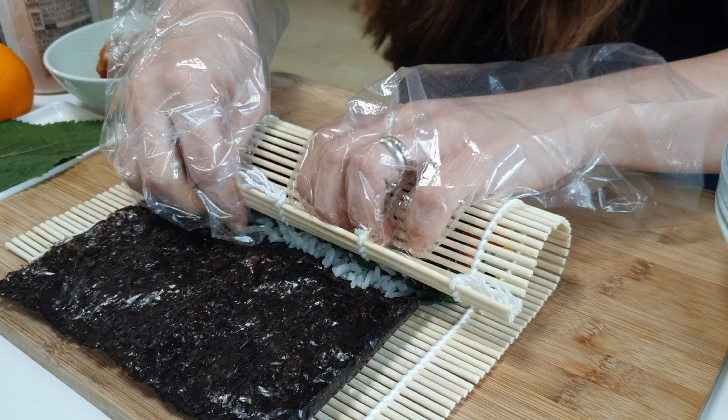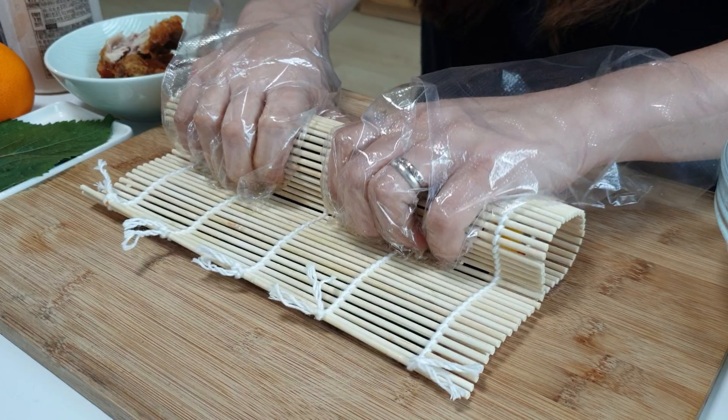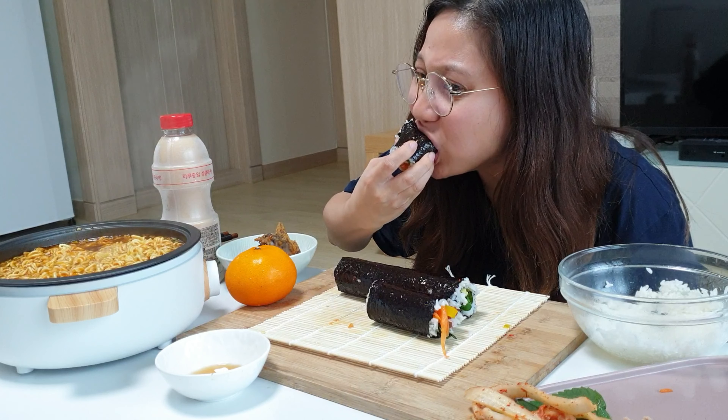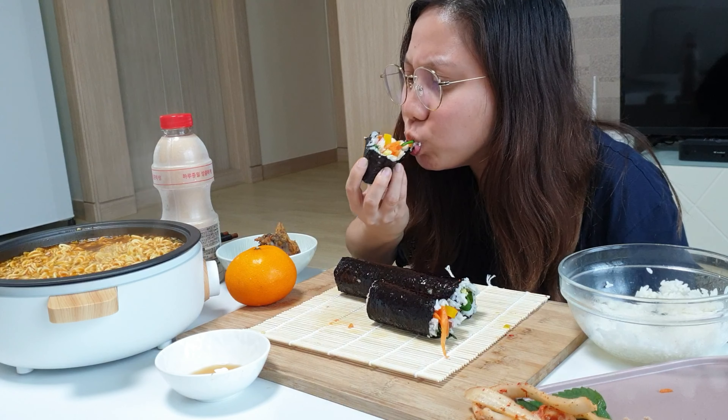Hi everyone! Today is not yet my celebration — I filmed this video before I got my 1K. But thanks to all, I'm gonna show how I make my first ever kimbap.